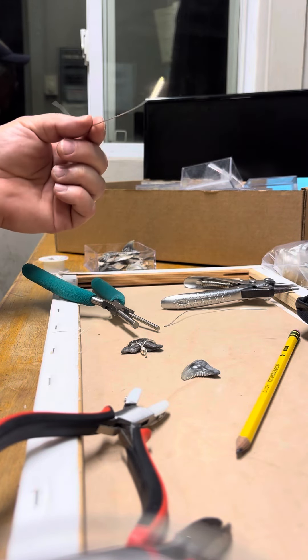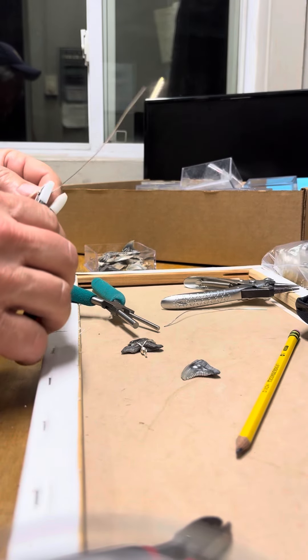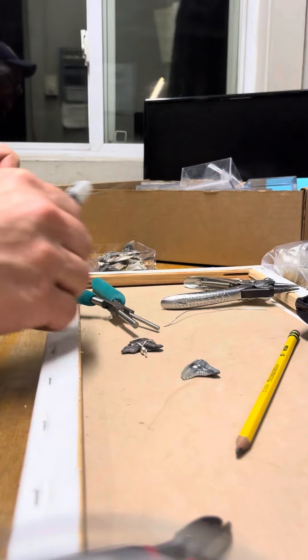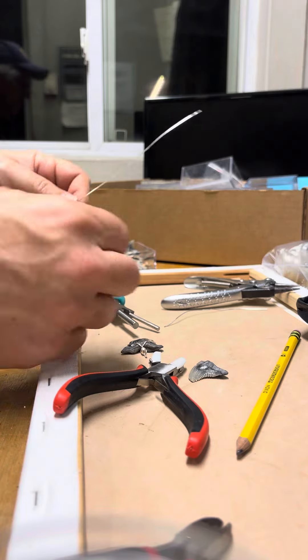Start out with about a 12-inch piece of wire. You want to get it straight, so use the wax-coated pliers and make sure you straighten it out and get the kinks out of it.